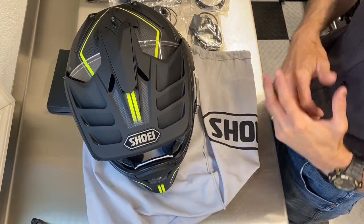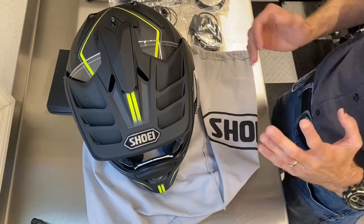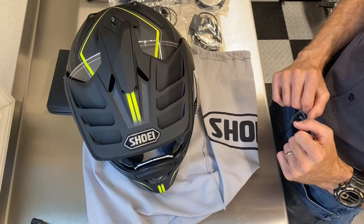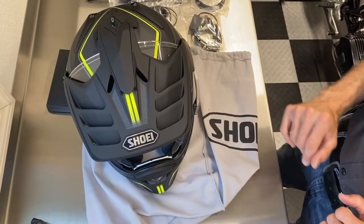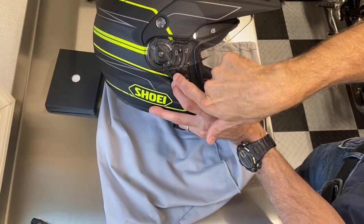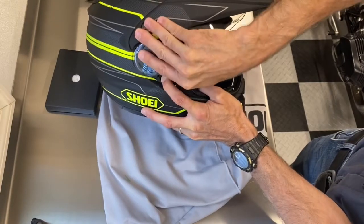The comm system is all installed. Last but not least, we're going to put on the new transition shield — the icing on the cake. You can release the visor by pulling down on it, and the visor just picks right up like that.